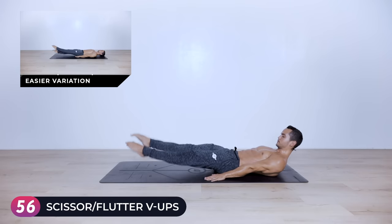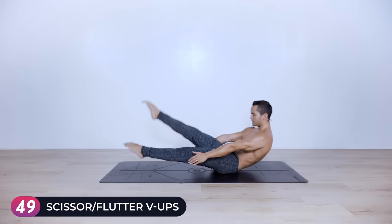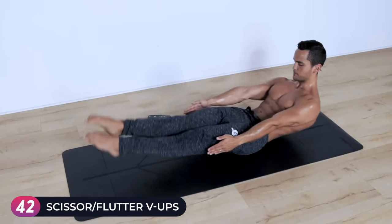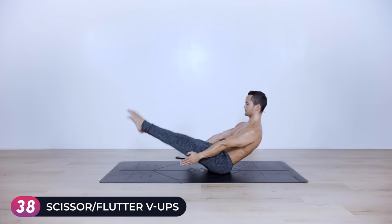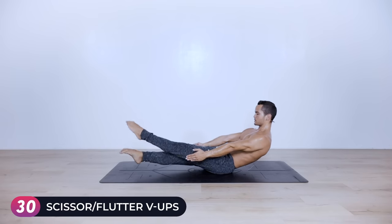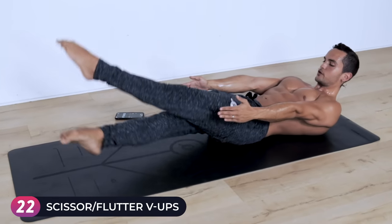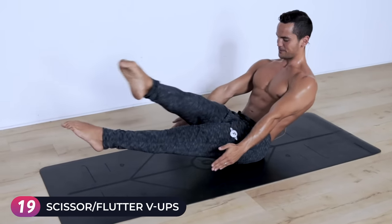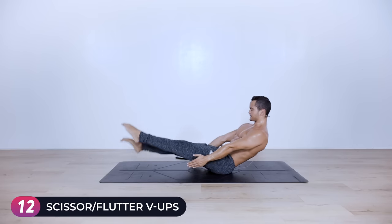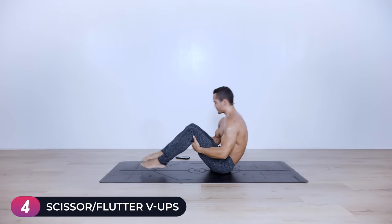Place your hands on the floor and swing into scissors — actually flutters, up and down. Stay here or come with me up into a boat hold doing the scissors. If you want to modify, stay low; or stay with me going up and down. Moving slow with control, trying to feel every vertebra as you lower down, maybe getting some momentum on the way up. Fifteen seconds left, ten seconds left — last one up, five, four, three, two, one.